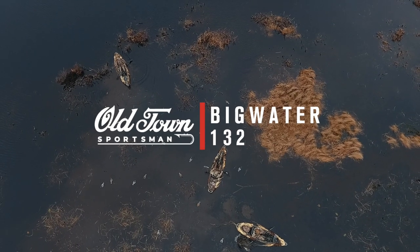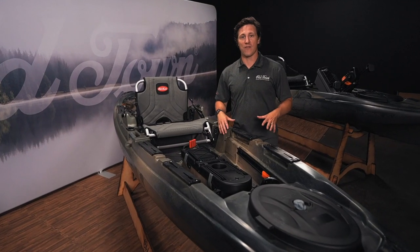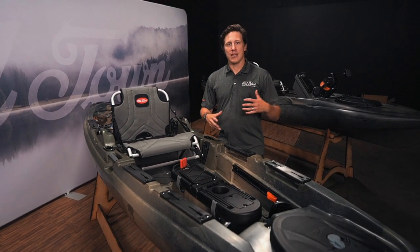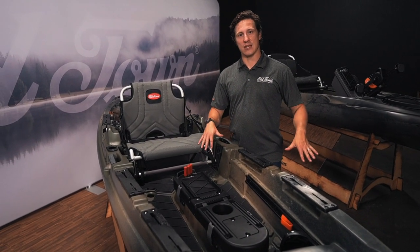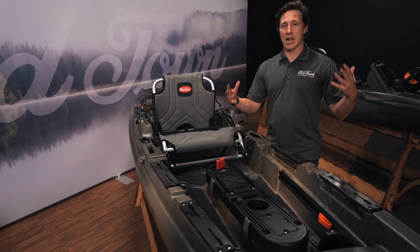The next boat we offer in this Marsh colorway is the Big Water 132. This is one of my personal favorites to hunt out of because it is a dream to paddle. For a 13-and-a-half-foot boat, it paddles like a much smaller boat — very easy to paddle. It's a self-bailing sit-on-top kayak, so as the water comes in, it drains out. It has high and low seating, great customization, and ample storage.